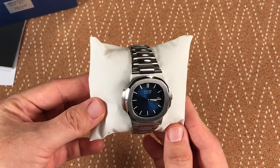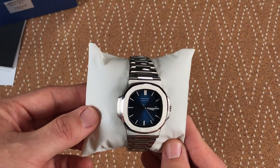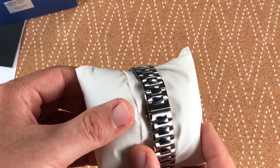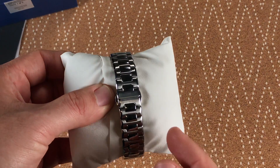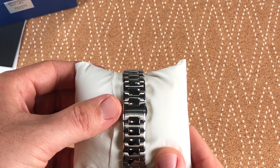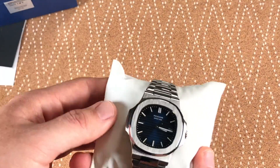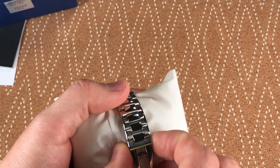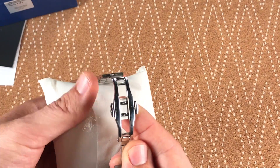Taking a look at the watch, it's not an exact one-to-one copy of the Nautilus — there are some small differences. One you'll notice is the clasp is different from the Patek; this has like a butterfly clasp. But it feels really nice, it works really well, it hasn't popped off while I'm wearing it, and the finishing on it is done really nicely.